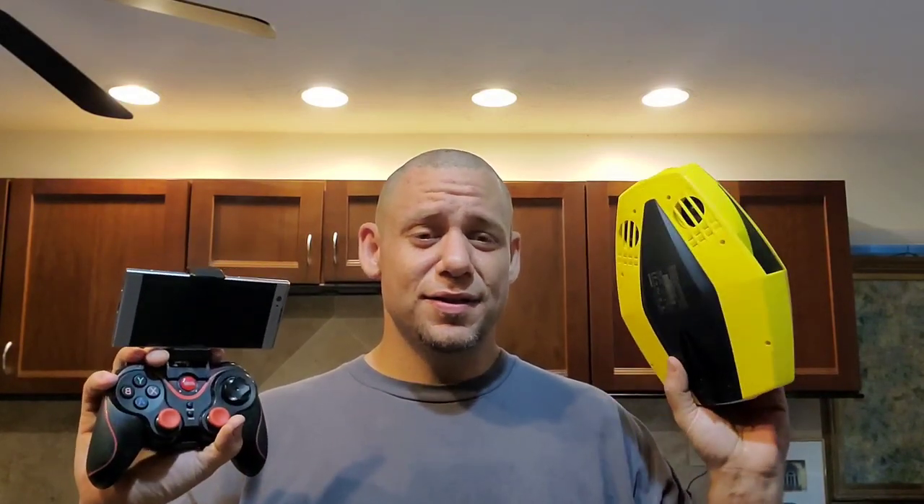As long as your controller has Bluetooth, the Octopus app will most likely be able to read it. It is a third-party app with no affiliation or association with Chasing Innovation, but it is a fantastic app. So without further ado, let's get into it — I'm going to show you how to key map so you can use this for $15.